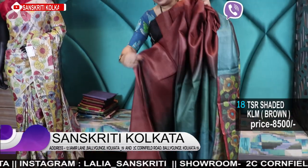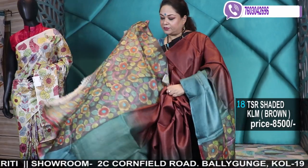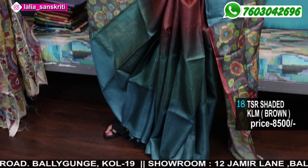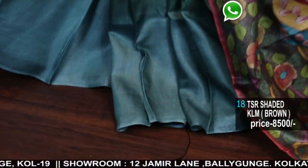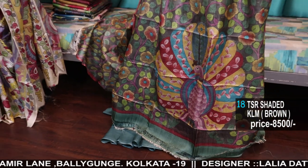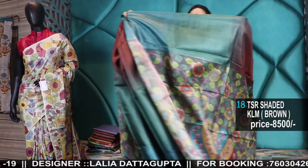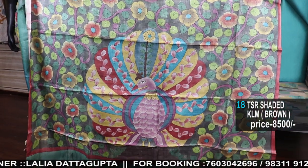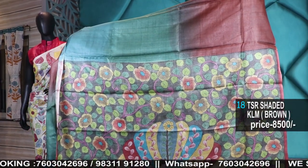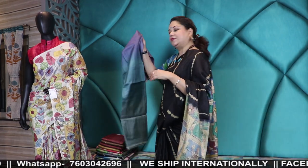Brown, green, and blue — see the blouse piece. Very beautiful shade. Just take the screenshot and WhatsApp to any one of the numbers. After you make the payment, kindly send your name, address, pin code, and phone number where it needs to be shipped. Or if you are picking up from the store, it will be ready for you at any of the branches that is comfortable for you.